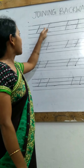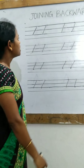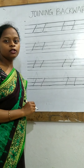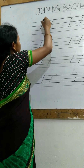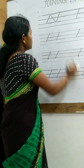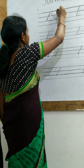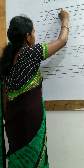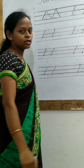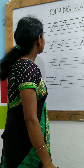Now, these two backward slanting lines — how can we join them? Now here is one dot and here is another dot, so we will join these two dots from up to down. Now these two lines are joined. Now we will complete this one by making another line from up to down. You can see — like a mountain, we have joined the dots and lines.